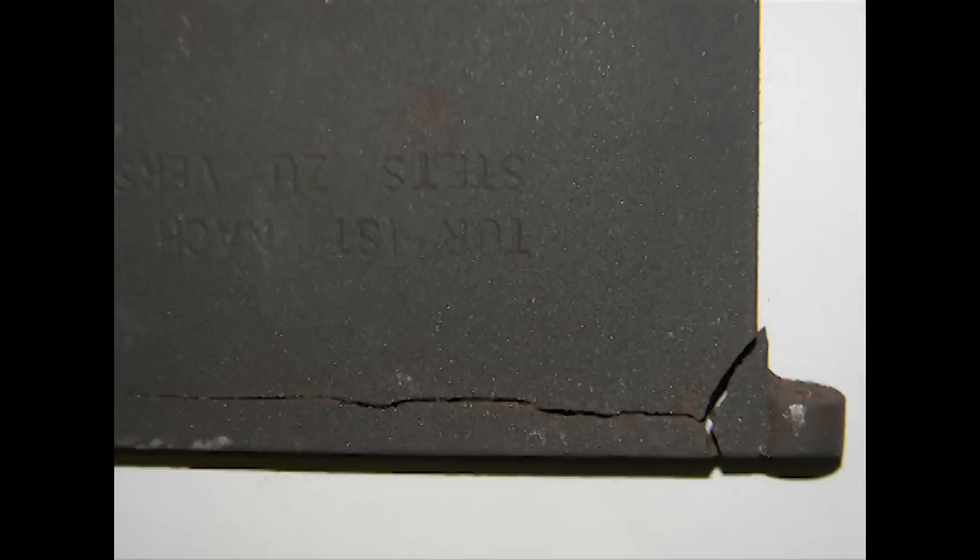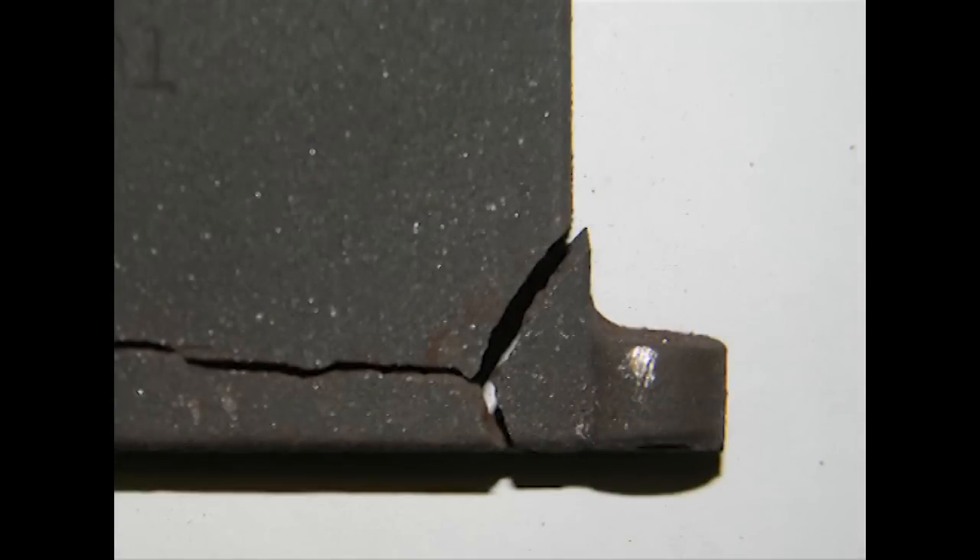I've taken a couple of still shots here just so you can have an idea of what I'm working with. The hinge is completely broken away from the bottom of the door and there is a hairline crack going across the bottom of it. The first thing I'm going to need to do is wire brush the backside to get it cleaned and get any of the fire braid that's still in the track out.